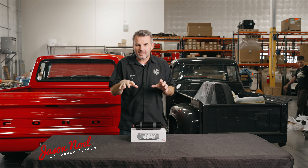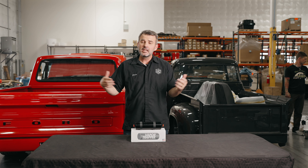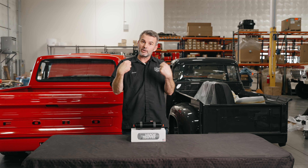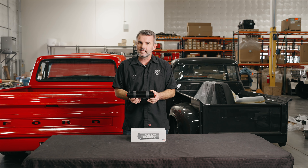Hey guys, Jason with Fat Fender Garage, and we want to talk again about this super awesome product called Vapor Trapper. Made in the USA — better yet, made in Arizona, which is where we are. We're super excited to be able to be a dealer for these guys and help promote this product.